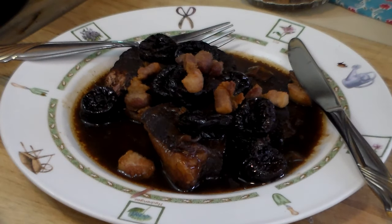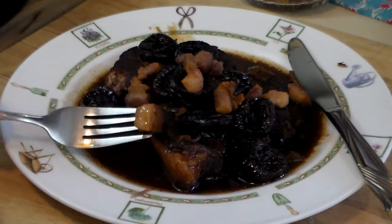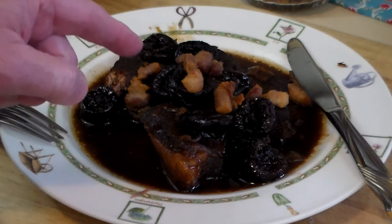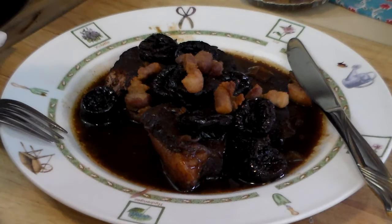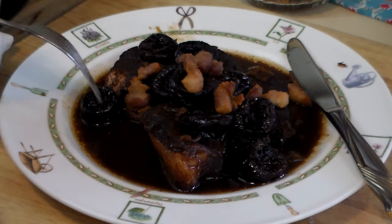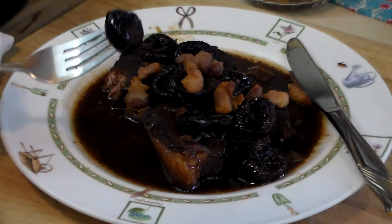If you wanted to thicken that up, you could put some flour in there, or potatoes — mashed potatoes or potato powder. But I don't think it needs it. I would serve this over a bed of mashed potatoes. Let's try the lardon. Nice and crispy. I bought pork belly because it was slab. I think using cured bacon — the saltiness and the cured flavor — would probably counterbalance the prunes and the meat much better than this. These are good, but they don't have that saltiness and flavor that cured bacon does.